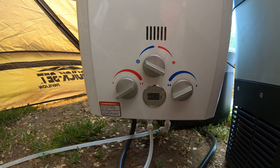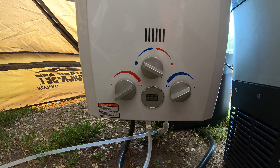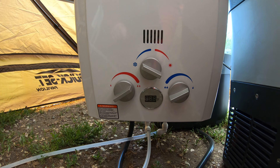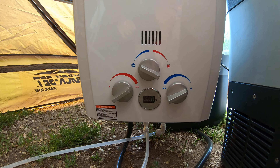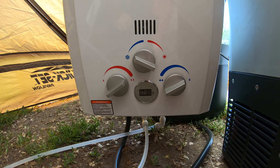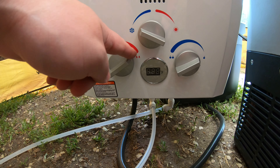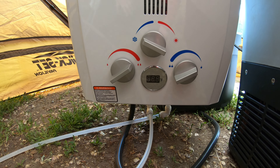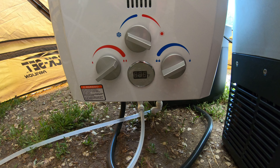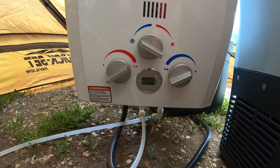You'd think towards the sun — which is summer mode — towards the red would equal hotter, and towards the snowflake would equal cooler. But for this knob, that's not the case. So it's pretty cold here — it was down in the 30s last night, so we've got it on winter mode, and we've got it maxed out on the flame and turned down to the lowest flow setting. That's going to give us the hottest water possible, and that works great for dishwashing, which is what we primarily use it for.